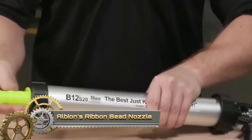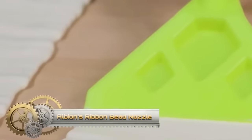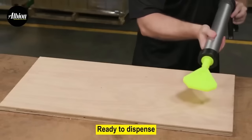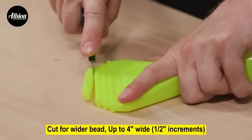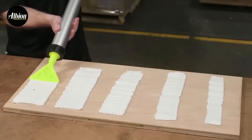The Albion Ribbon Bead Nozzle is a versatile and affordable tool designed for precise sealant and flashing application in construction. With an adjustable width from 2 inches to 4 inches, it efficiently dispenses 1⅛-inch thick ribbons of sealant. Its two-piece plastic construction ensures easy cleaning and maintenance. Compatible with various cartridge guns, it accelerates application, saving time and effort compared to traditional methods.